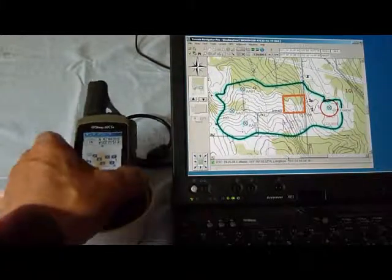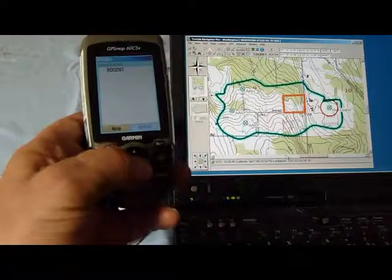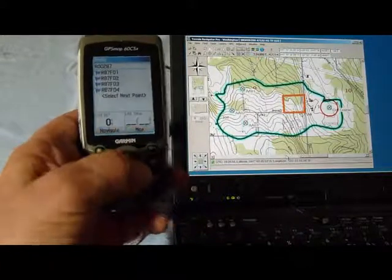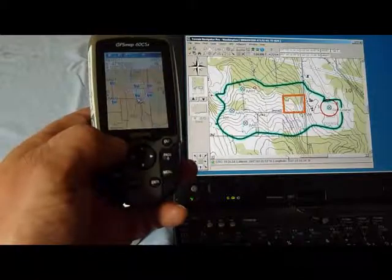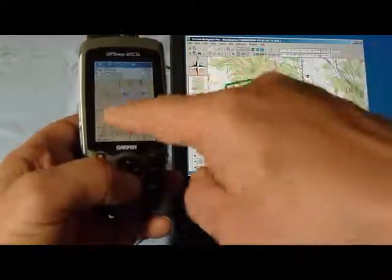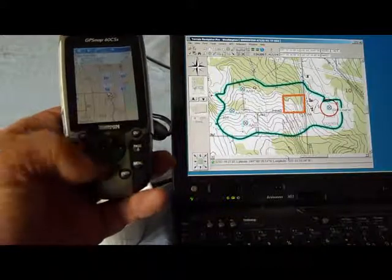Let's check it out. Menu, routes — there it is. Let's make sure it looks like it. Map — and you can see, I'll zoom in a little bit here. It pulled in the four waypoints for each of the four corners, and then it pulled in the legs as well.